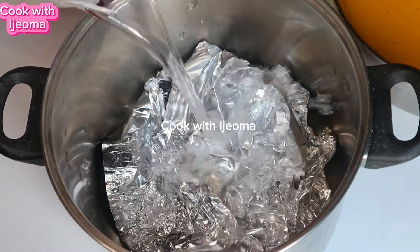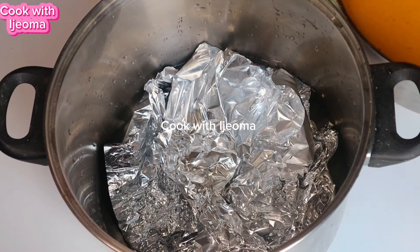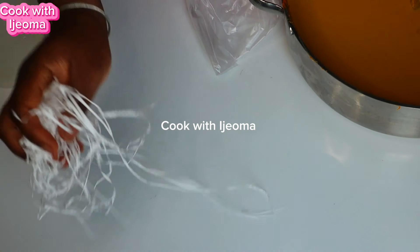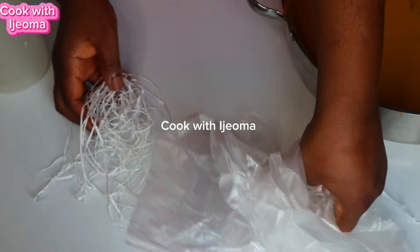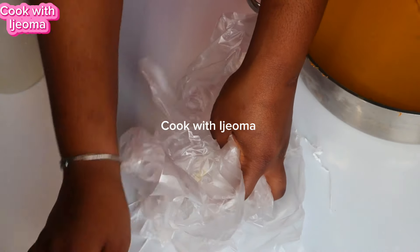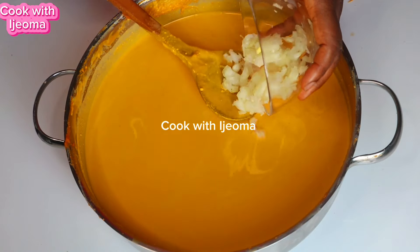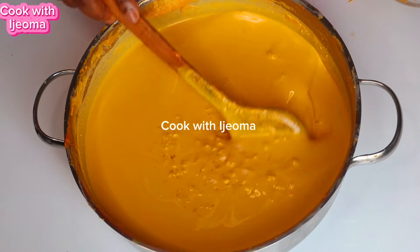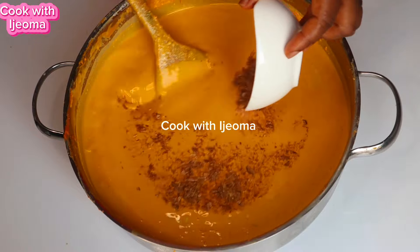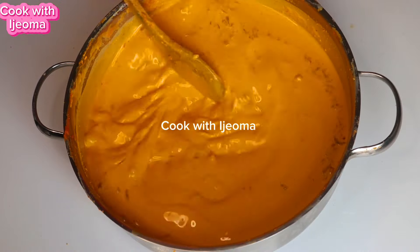Now this is the pot I'm going to use. I added some foil into it so they will not stick at the bottom. Then I add some water — just enough water — into your pot, then put it on the burner and allow it to boil. I have nylon I'm going to use and some thread, because I'm going to do it the natural way we do the oba in my state, which is Enugu State. After that we are going to add the special ingredients: onions, crayfish, pepper, salt, and the vegetable which is green.